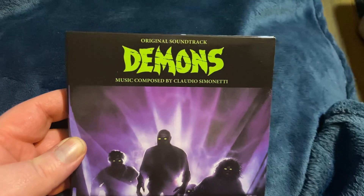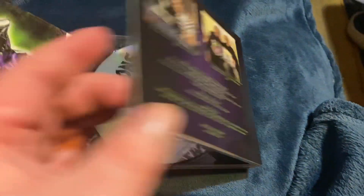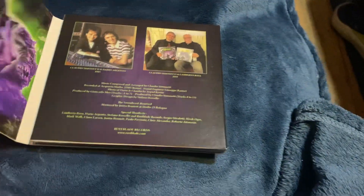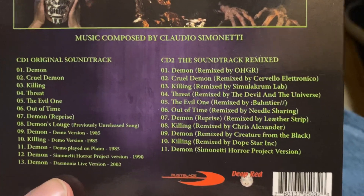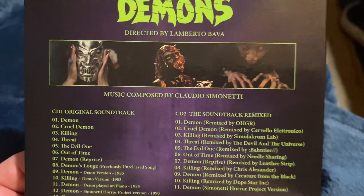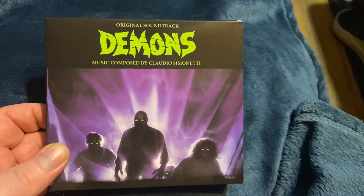I found the Demons original soundtrack. This one is the 2-disc CD soundtrack of Demons — fantastic. One disc has all your scores and the other has your remixes. I thought that was pretty badass, it's an awesome CD soundtrack. It just got released not that long ago, so definitely look for it and add it to your collection.